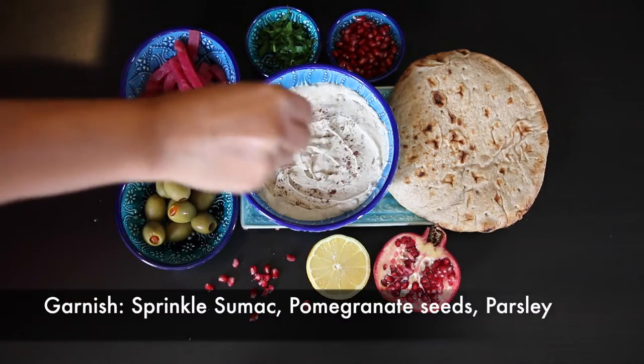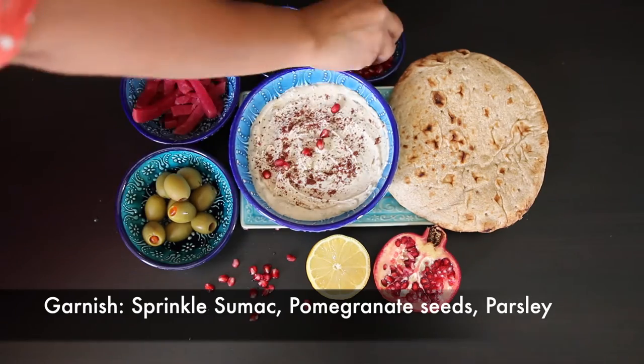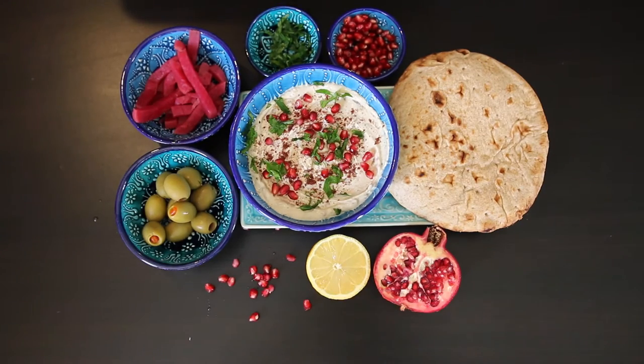I'm going to put this in a bowl and garnish it with some sumac, some pomegranate seeds, and some chopped parsley. I love the addition of pomegranate seeds in this recipe — it gives it such a delicious, sweet pop.